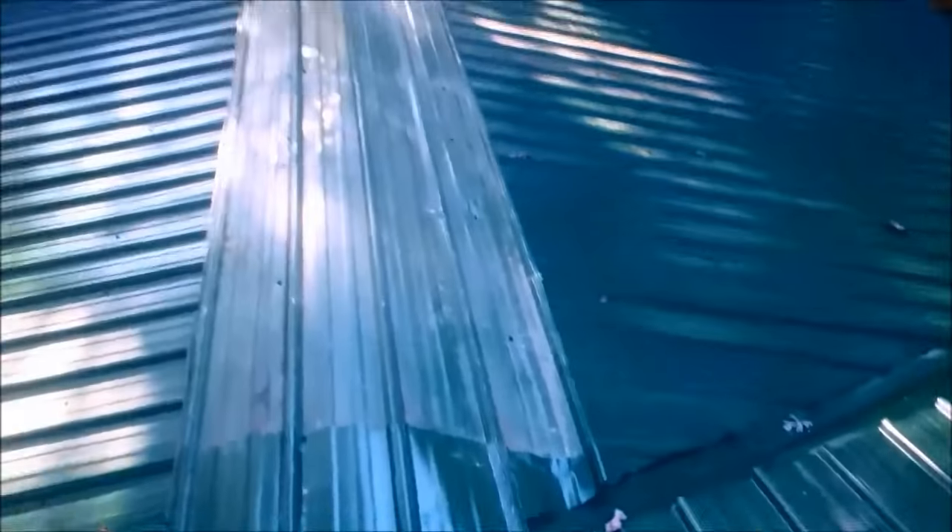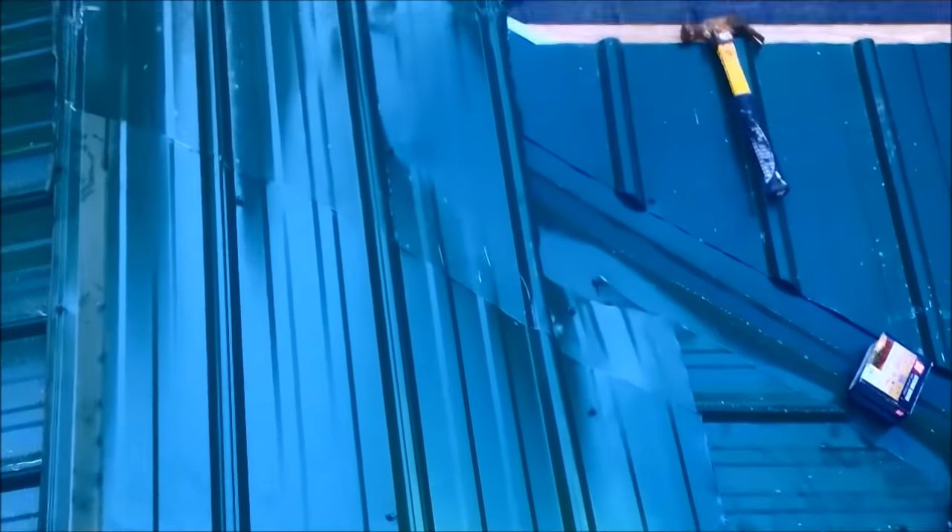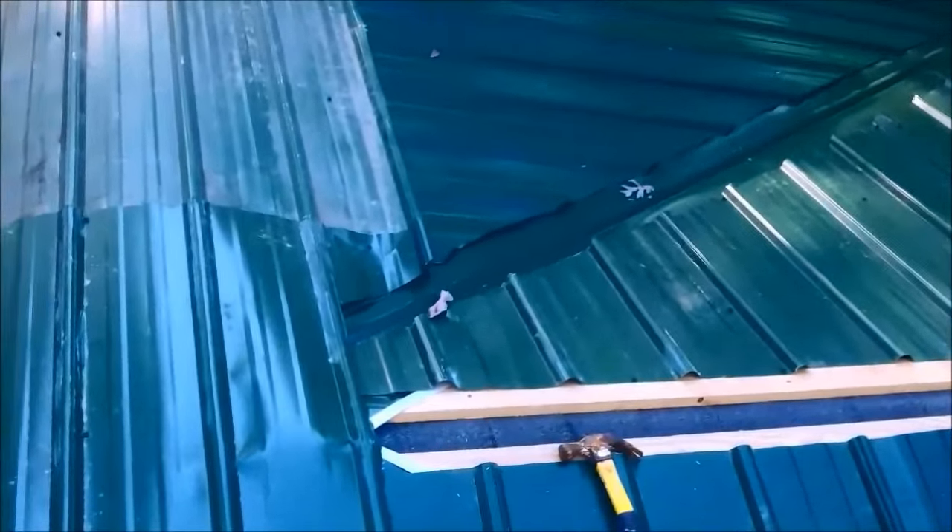Got all my cuts done. I use my special new square — it's a 60-degree angle — to cut this piece. My ridge cap looks a little redneck, but every one of these joints is going to be siliconed.